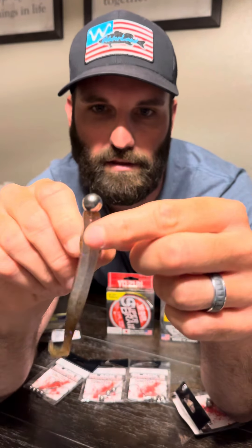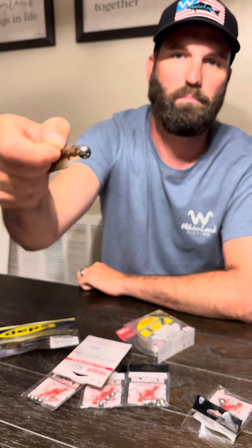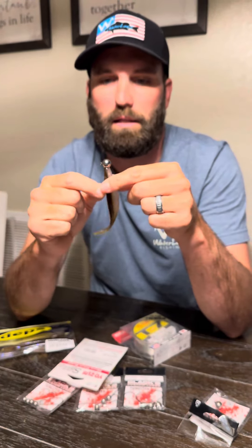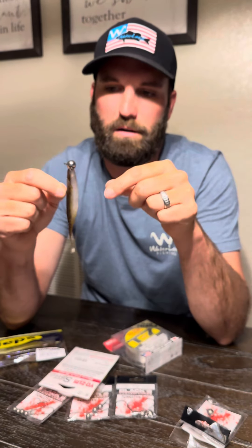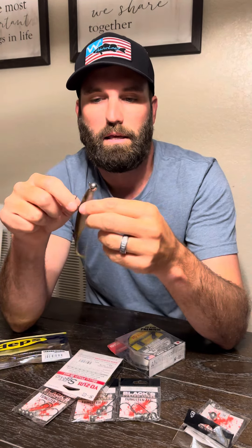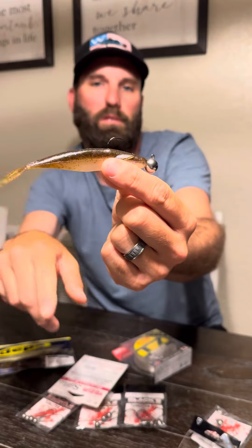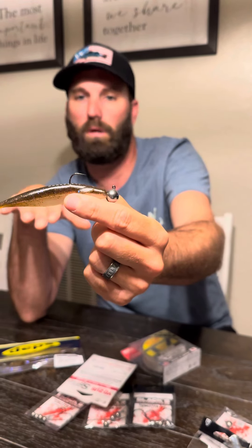You see this bait's got the fins on it, so when you're sitting there shaking it, it's going to allow this bait to really rock back and forth. And that's pretty much it — it's a really simple technique, but it's just incredibly deadly. And I know that looks pretty small on that big bait, but I'm just telling you — these fish, you don't miss them.